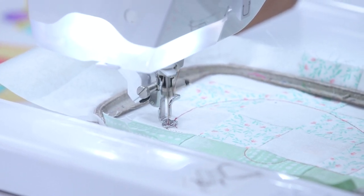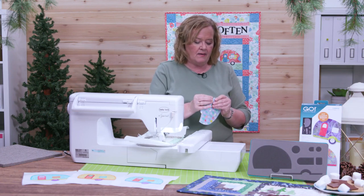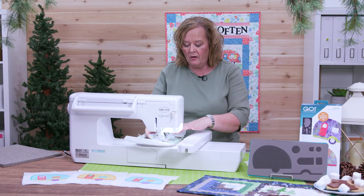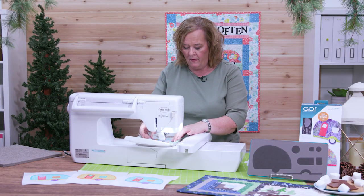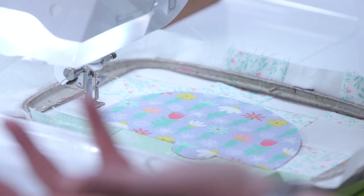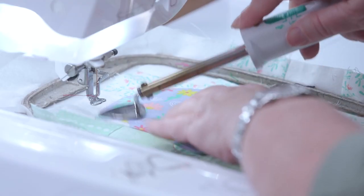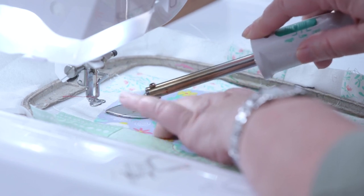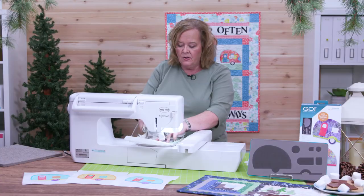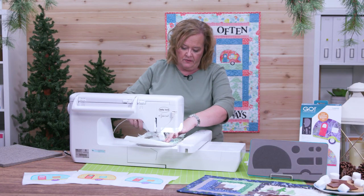The machine has put down my placement stitch, so now I'm just going to peel off the back. Remember, you want to keep your block in the hoop, and then I'm going to lay it right here in that placement stitch. Then I'm going to take my little shovel iron and press down the outside edges. You want to make sure you get a good press so when it does the blanket stitch it will not bring up the edges of your shape.